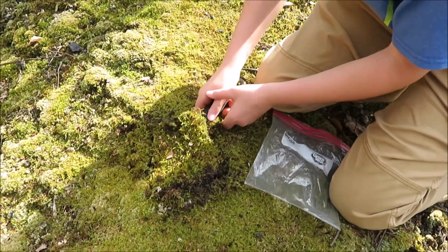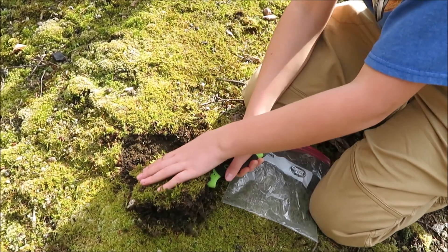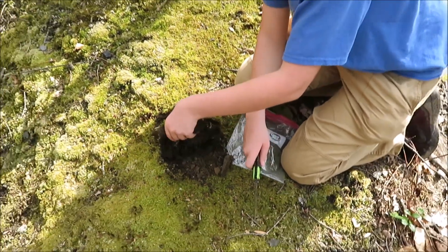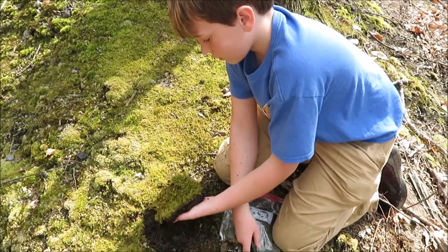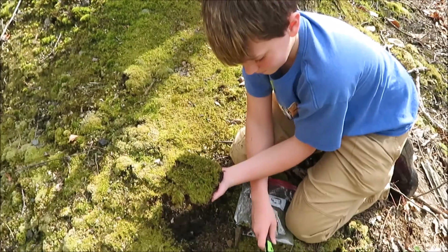Nice. You made me a toupee — I can put that on my head. Donald Trump confirmed? Yeah, something like that. Cool. Let's see what you got. Nice. We'll clean it up, take it home, see how it looks.